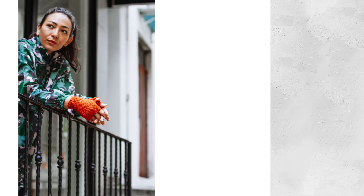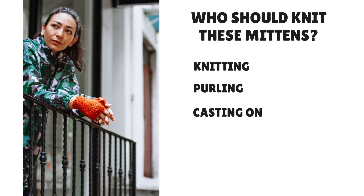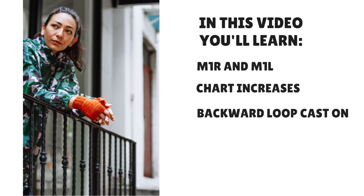Who should knit these mittens? Before you start this pattern, here are a couple techniques that you should already know. You should be comfortable knitting, purling, casting on, casting off, and comfortable knitting with double pointed needles. In this video, you will learn how to M1R and M1L, how to chart increases, how to backward loop cast on, and how to place stitches on hold.